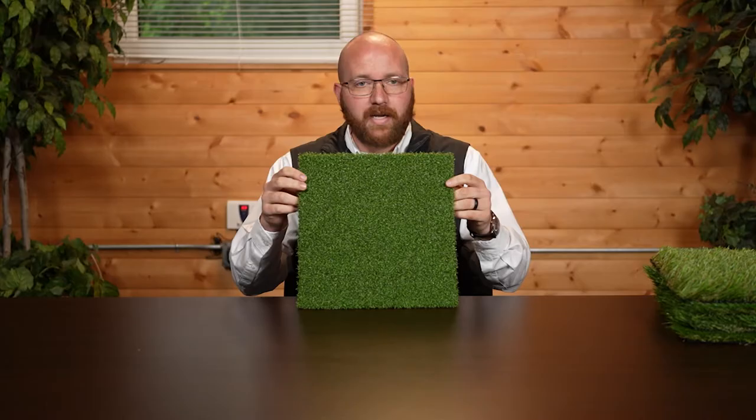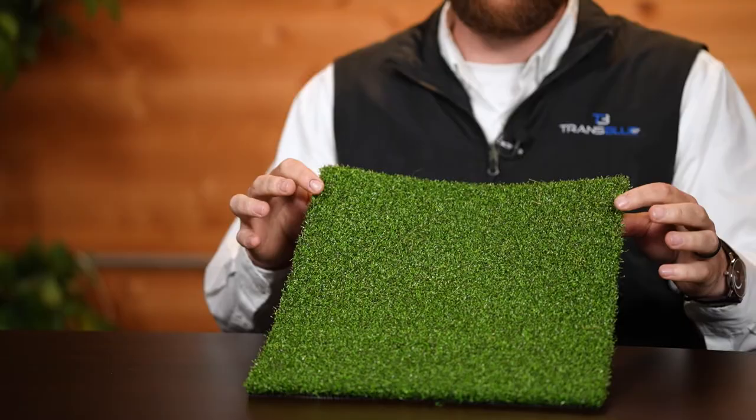Today I want to talk about synthetic turf — picking the right kind for our projects. Some customers at Trans Blue really know what they want and some don't. The misconception sometimes is what synthetic turf actually is. When a lot of people think synthetic turf, their mind immediately goes to really fake, bland-looking putting green turf. I've had a lot of customers say they want sod because synthetic turf looks so fake.